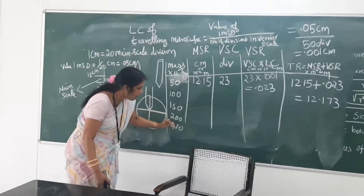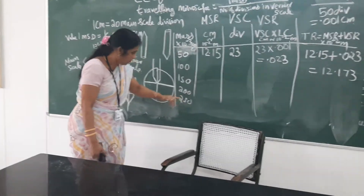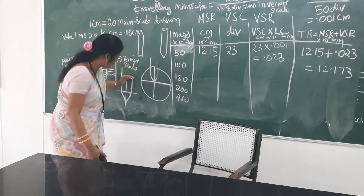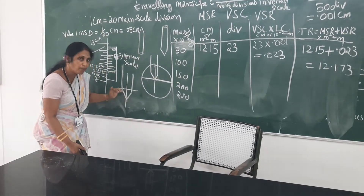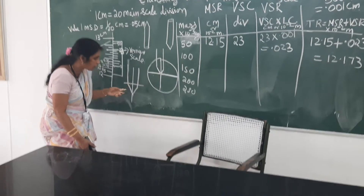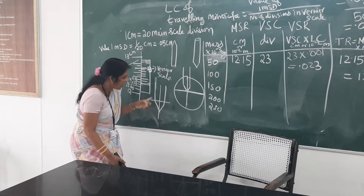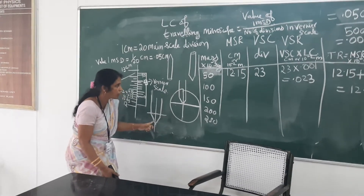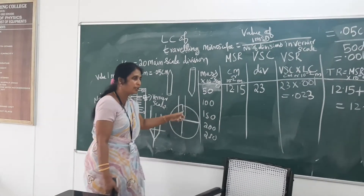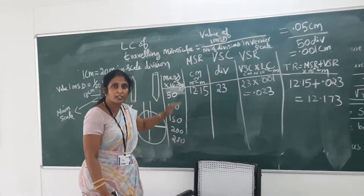Like this, 50 gram at a time you have to increase up to 250 gram. Each time you add load, the pin tip — because it is an inverted image — through the microscope you can see the pin tip come downward past the crossbar. Each time, with the help of the tangential screw, adjust and make the pin tip go to this position and record the reading. This is for loading.